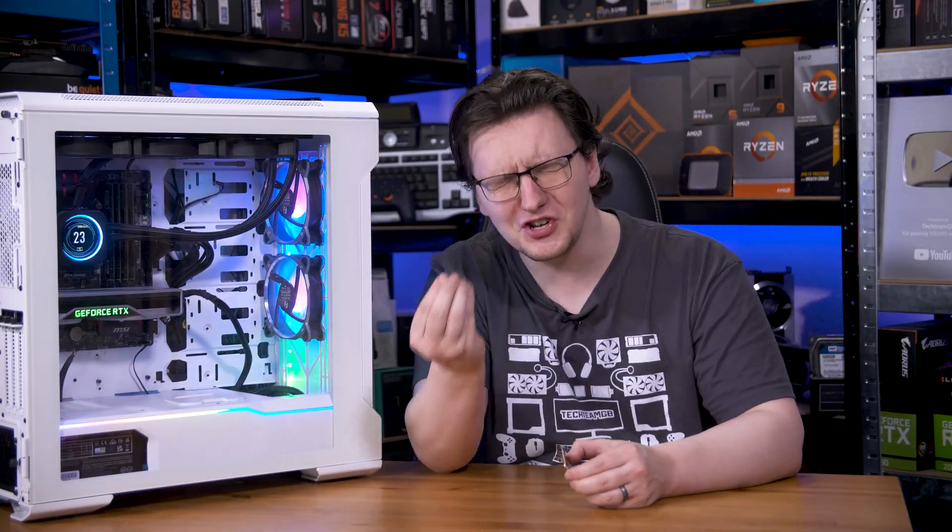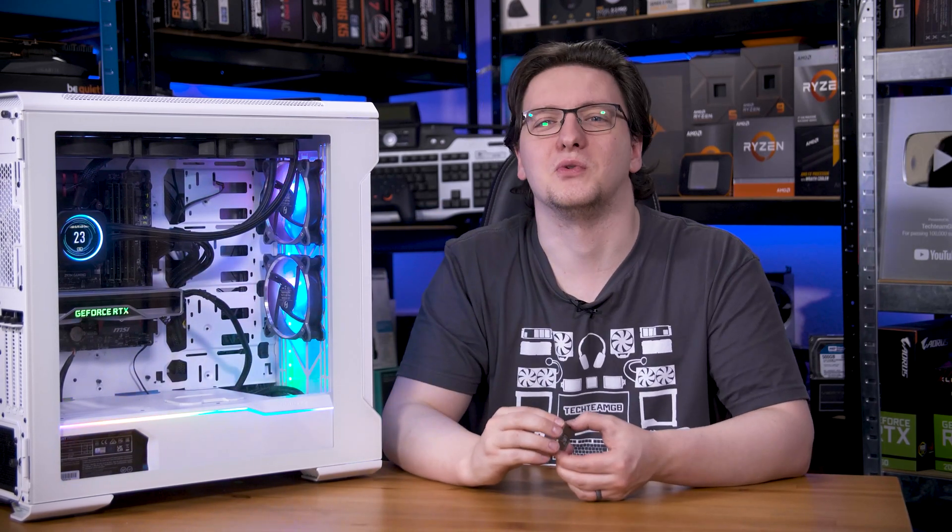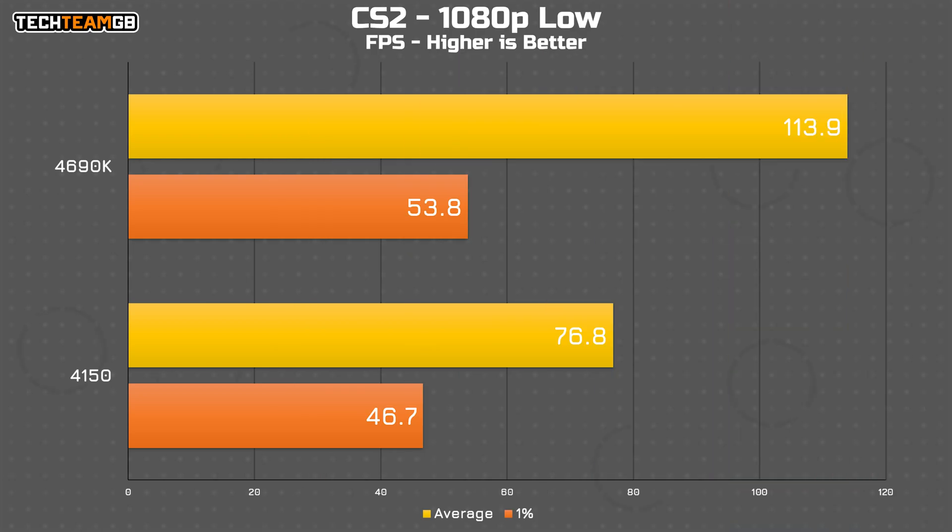I managed to preserve just enough sanity to run a handful of games at 1080p on low to medium settings on both chips. Starting with CS2, there's already quite the performance difference. The 4690K is offering 48% more performance over the 4150 — that's 76.8 FPS versus 113.9 FPS. That is substantial; it's practically 60Hz versus 120Hz, which makes a massive difference to smoothness in games. Interestingly, the 1% lows are only around 15% faster, although seeing that this is CS, that's not much of a surprise.